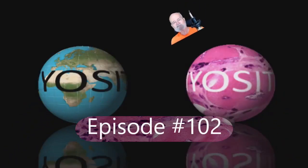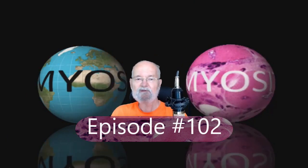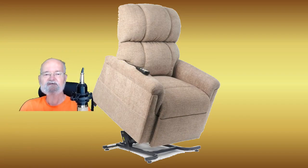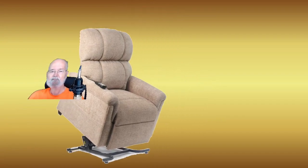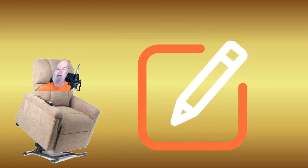Welcome to another riveting episode on the IB Myositis YouTube channel, dedicated to people with Inclusion Body Myositis and other similar muscle diseases. Many of my channel episodes are derived from questions and comments received from callers who contact me regarding questions about the products they want to purchase or have purchased to help cope with their muscle condition.